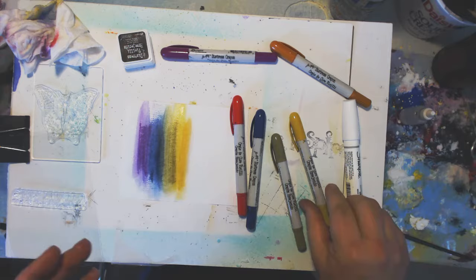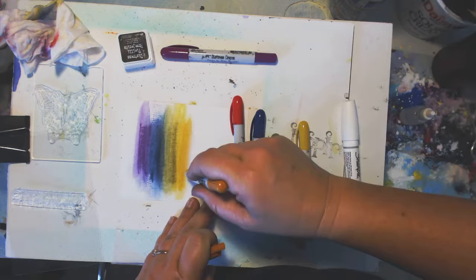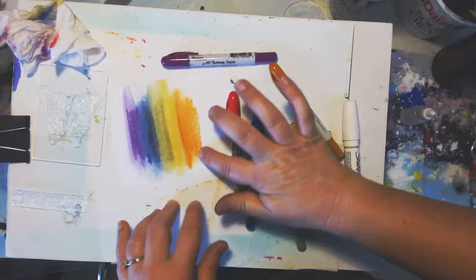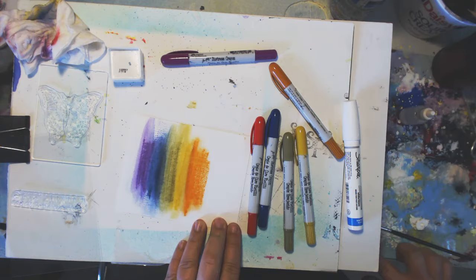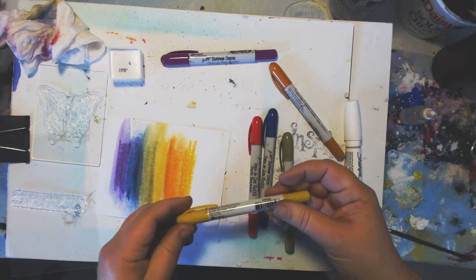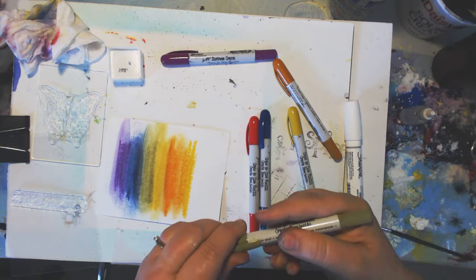Going all the way to the edge because it's fun to do. Then let me do the rusty hinge right in the middle. My finger is a little bit wet so it's smudging more. A little more water, and then I'm just going to work my way out with these colors — the fossilized amber and the peeled paint.